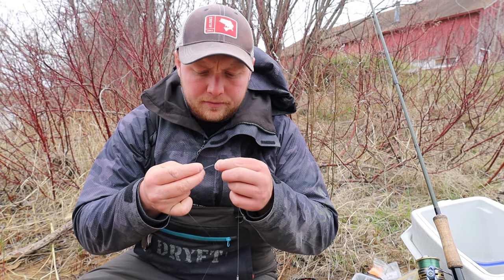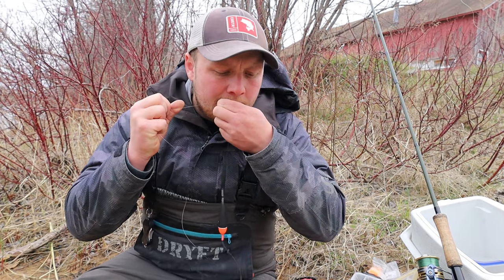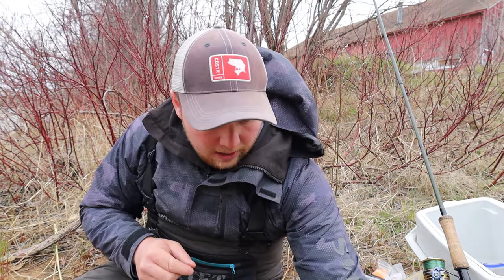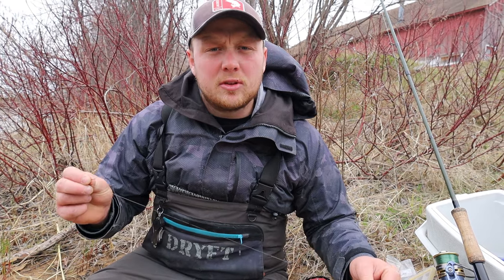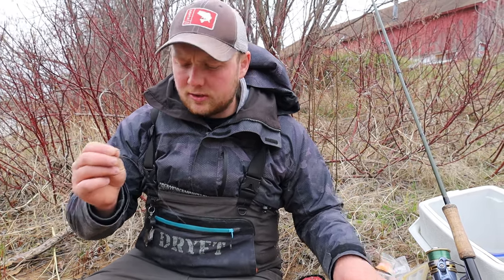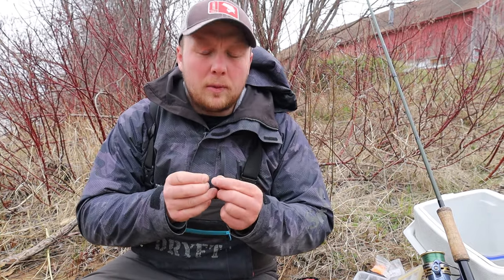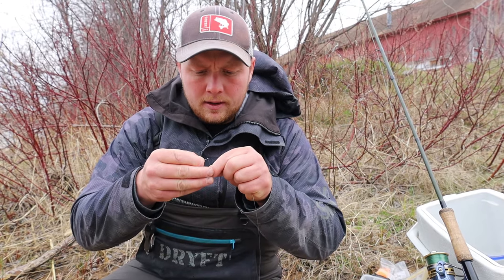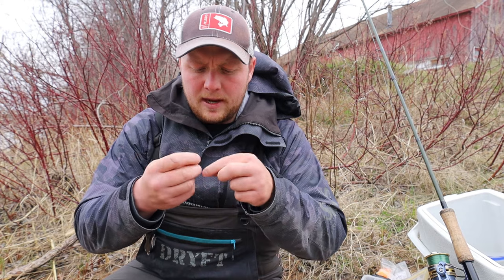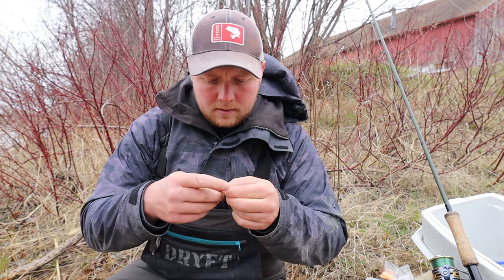A clinch knot or fisherman's knot works very well. Now we've got our leader line tied and now we're going to add our hook. We're going to set this up for floating a spawn bag, but you could also put a bead on this rig and run a bead just the same and it'll work just as well. Tying our hook on - same thing, clinch knot, fisherman's knot.